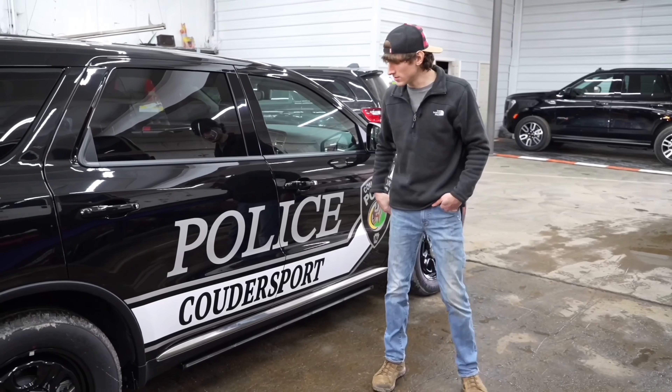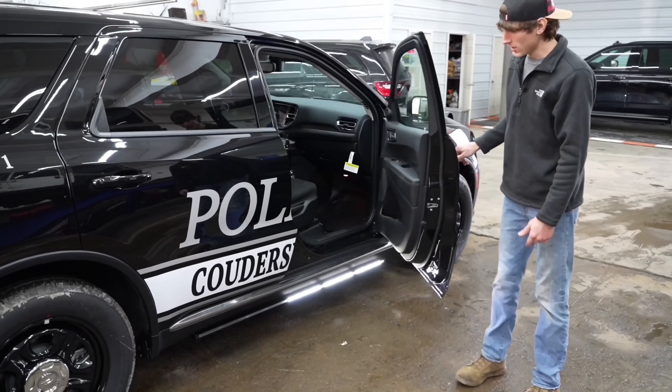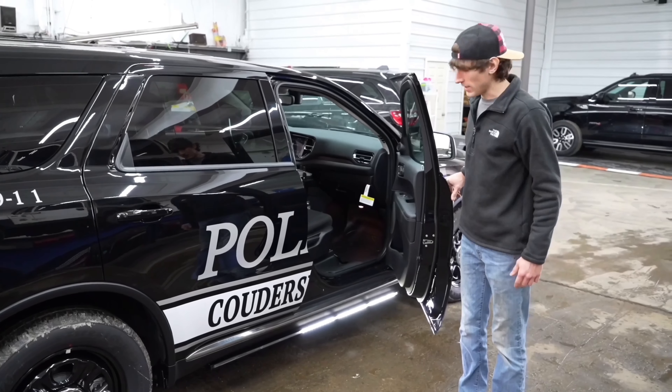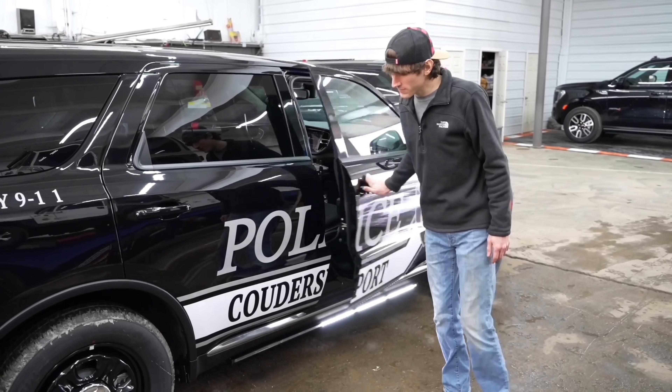We can also do things such as have the tracers illuminate the scene at night when the officer steps out or gets into the vehicle, or as they exit the vehicle, we could have it stay on for an extended period of time to illuminate the scene around them, making things a bit safer.